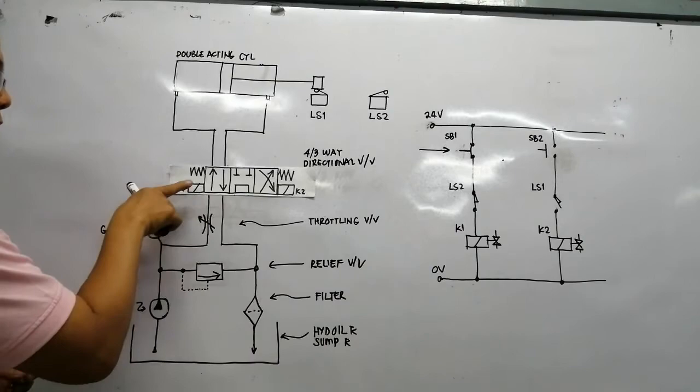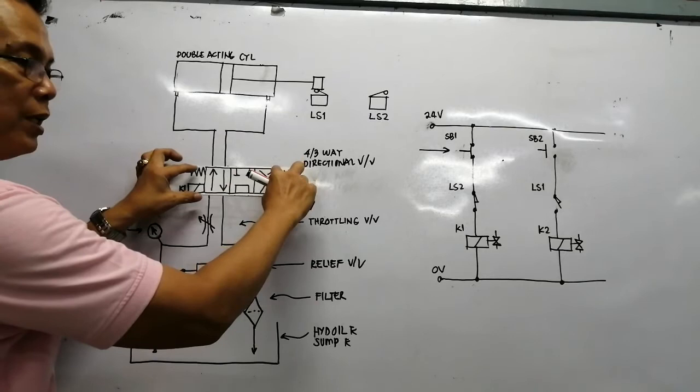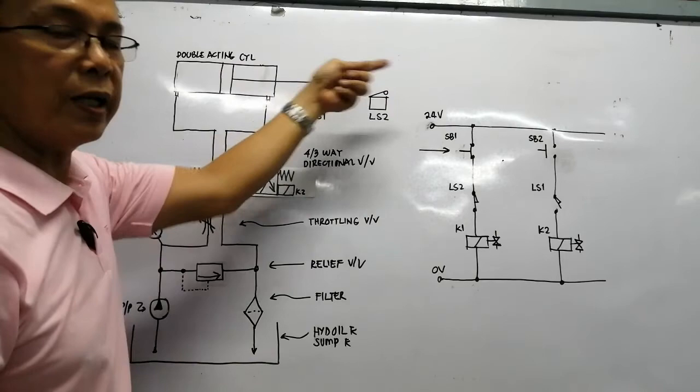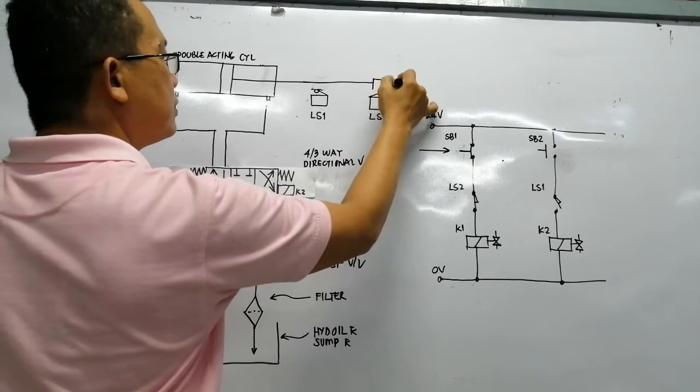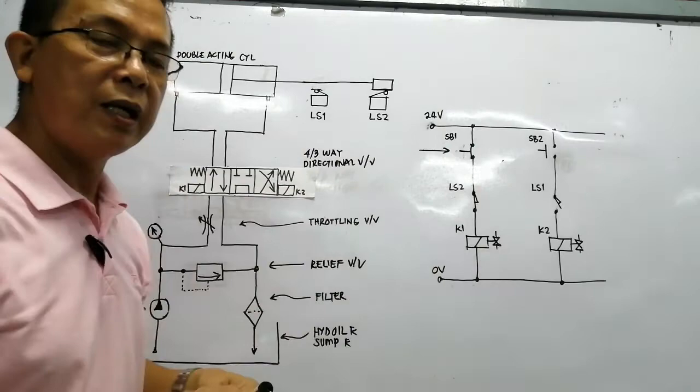Since solenoid K1 is energized, the directional valve moves to the right side. We can see the hydraulic pressure following the arrow from the first position of the directional valve into the cylinder. The pressure of the oil now pushes the piston to the right side. The piston moves and touches LS2 (limit switch two), leaving LS1 behind. Since the piston leaves LS1, limit switch one is now closed.